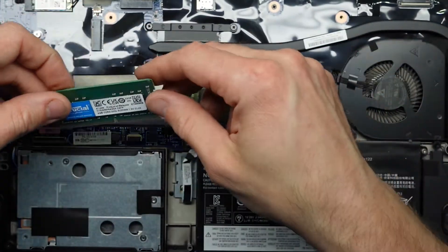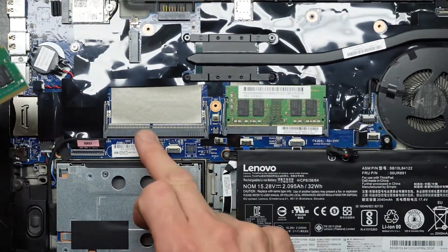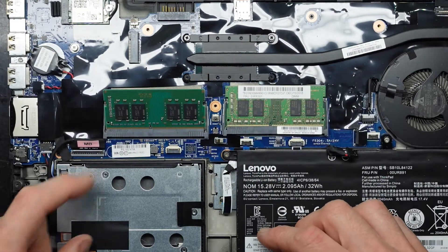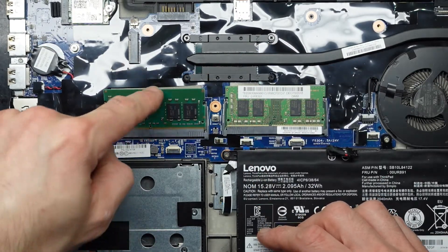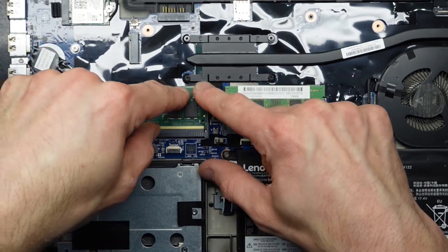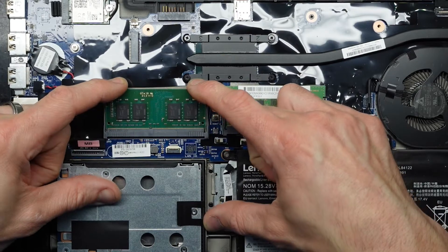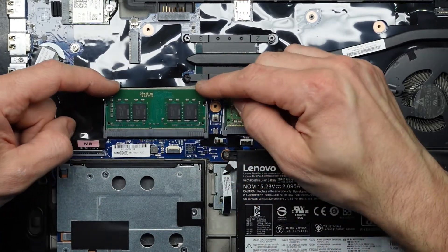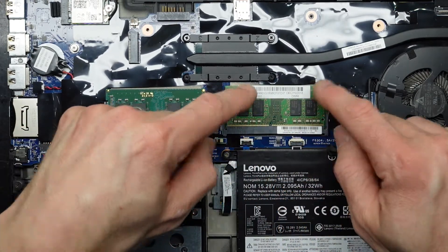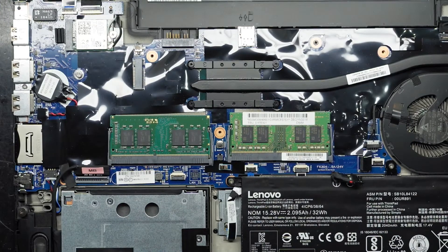I'm going to put this in here — taking note of the markings to align with the notch. I sit it in the groove, push it down. I've kind of had to hold it in as I pushed it down — it's clicked into place there, and clicked into place here as well.